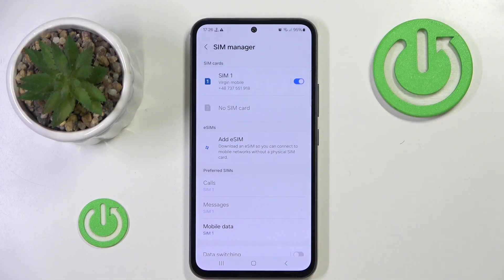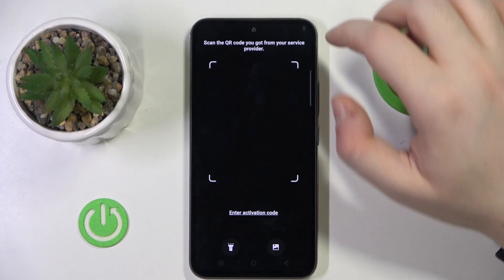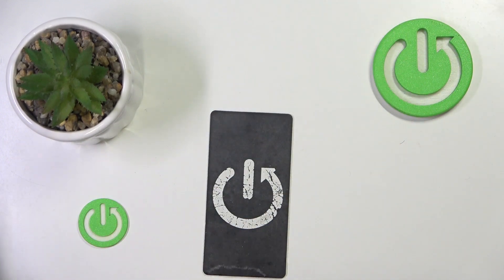Then click on Add eSIM, and then click on Scan QR Code. Now you have to scan your QR code.